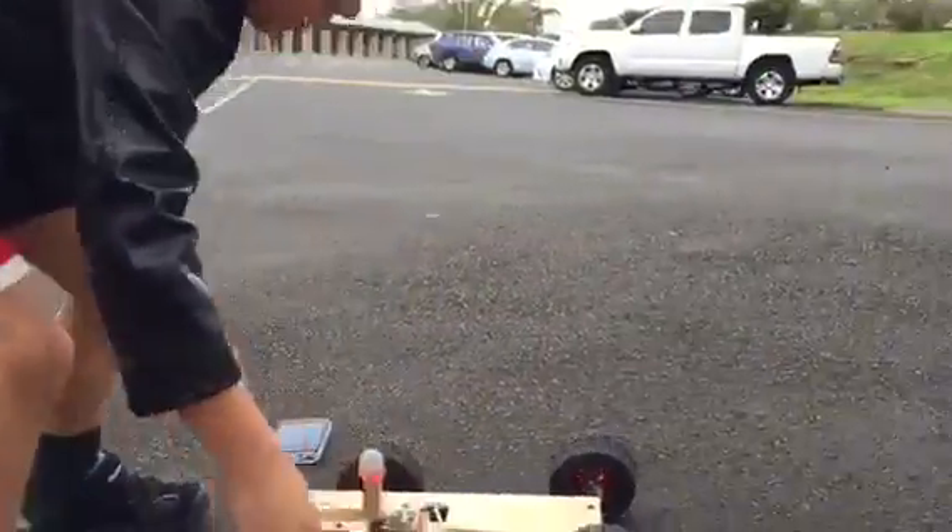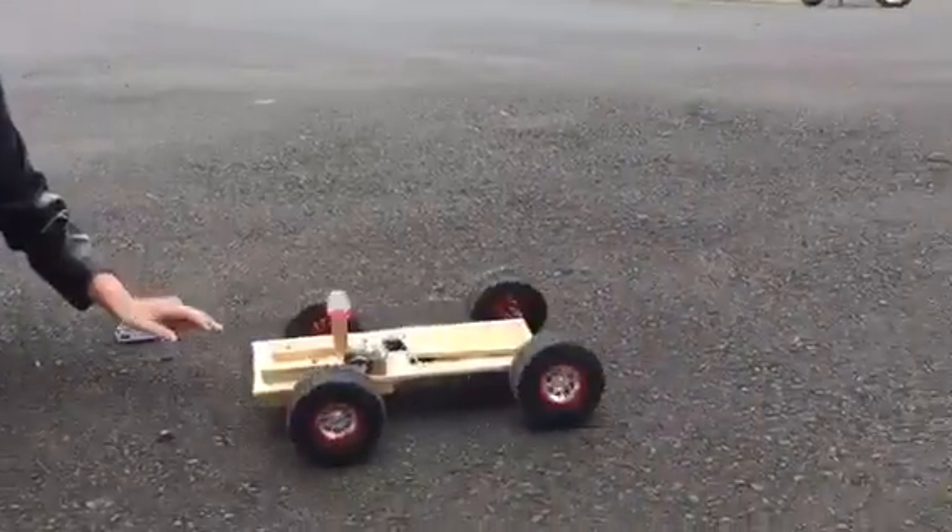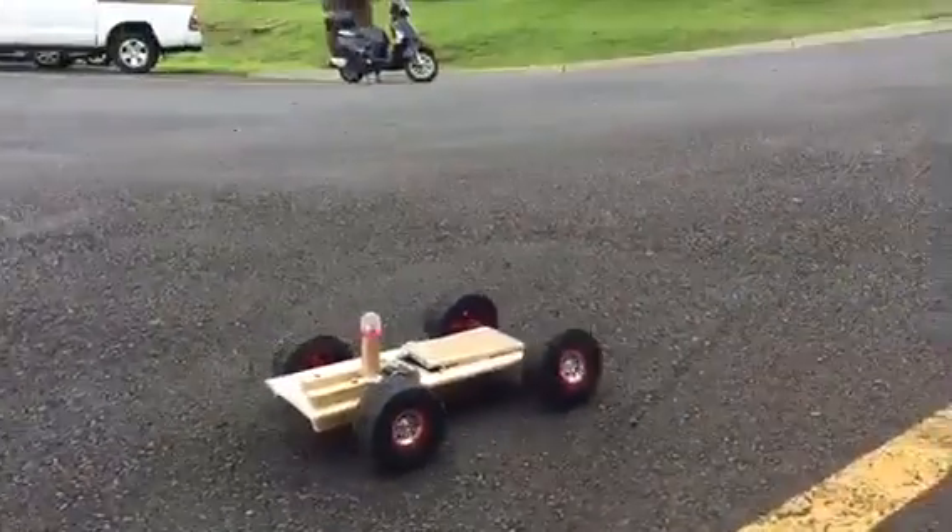Backwards. Put it the other way. Ready? Turn it back on. And there he goes, the car.